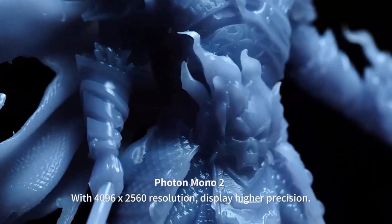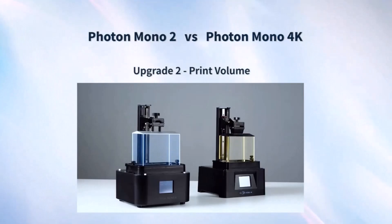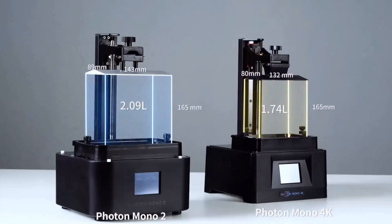But don't let the size of this printer fool you — the Photon Mono 2 has a 20% larger build volume than its predecessor. In our testing, we were able to fit 6 pre-supported miniatures on the build plate at once.